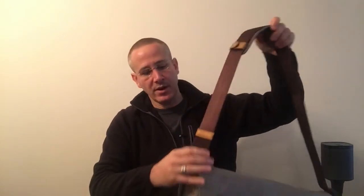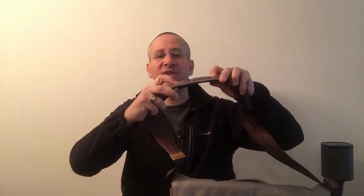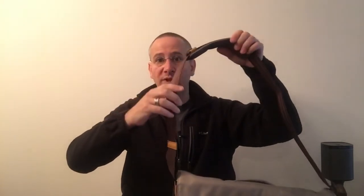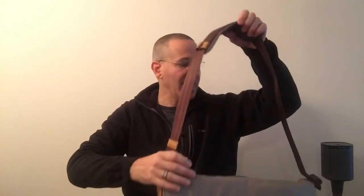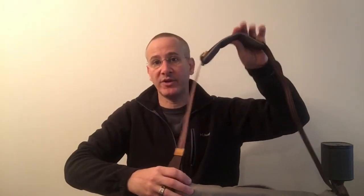You've got the shoulder strap here, which is permanently affixed, and you've got this special proprietary VSCO strap with nice padding that actually distributes the weight and makes it much more comfortable to carry, especially when it's full. It's a nice adjustable strap, and this VSCO strap, proprietary to the company, it actually works really well. I've been using this a little bit and it works beautifully.